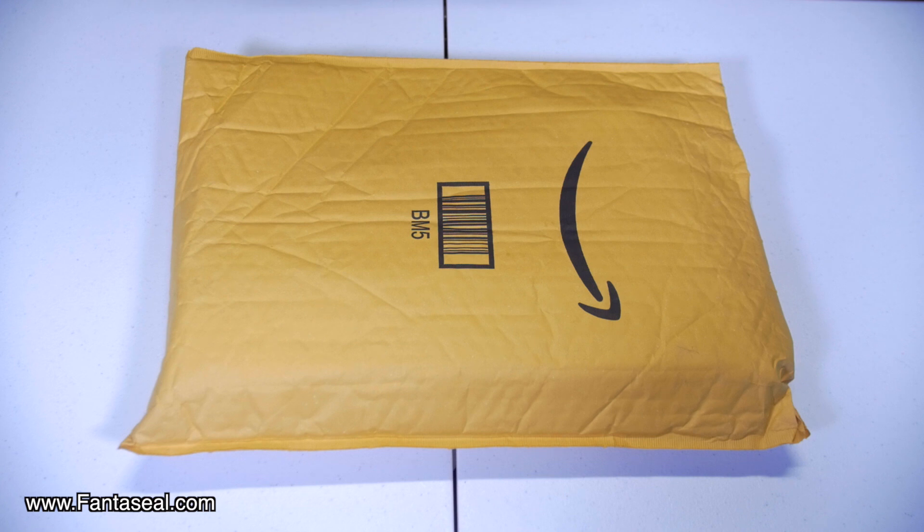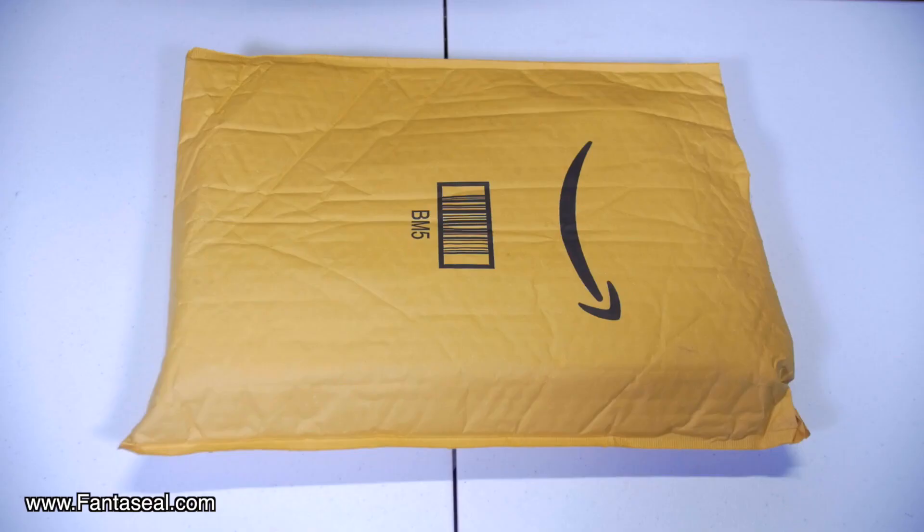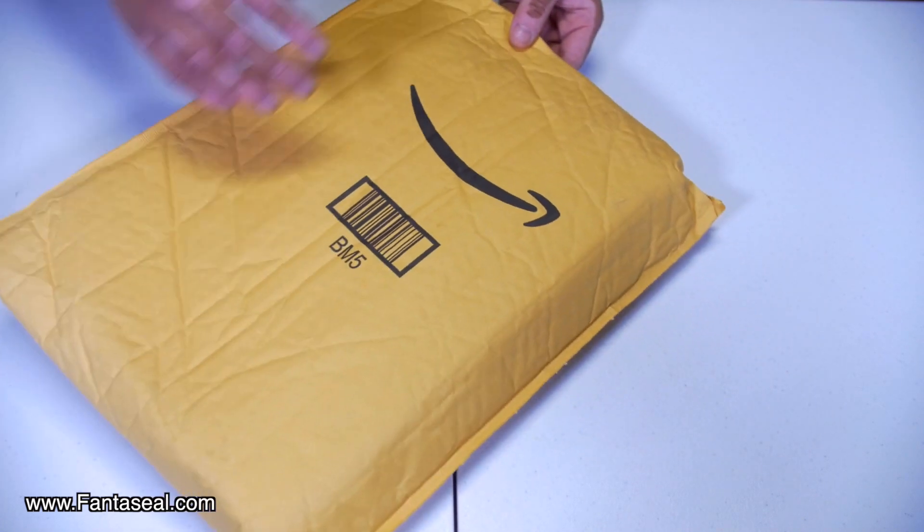Hello ladies and gentlemen. Welcome back to the channel. Thank you for visiting. Today we are going to unbox a package that was provided to me by a company on Amazon. I want to say thank you Lee, I appreciate you sending me this package. Let's open it up.